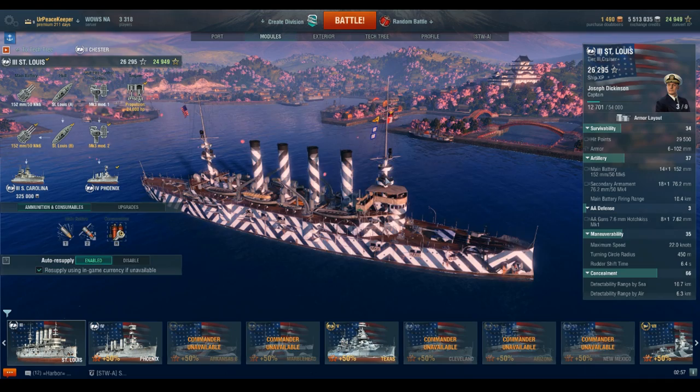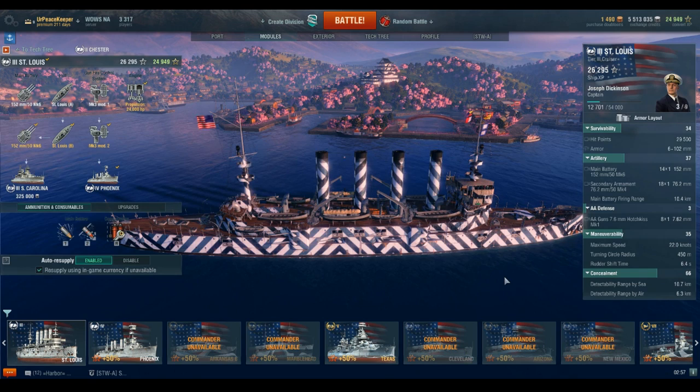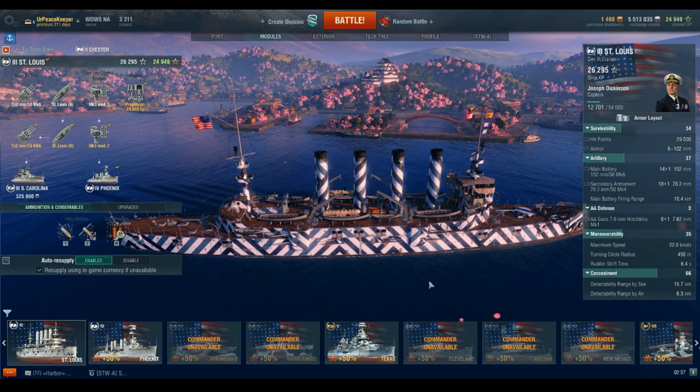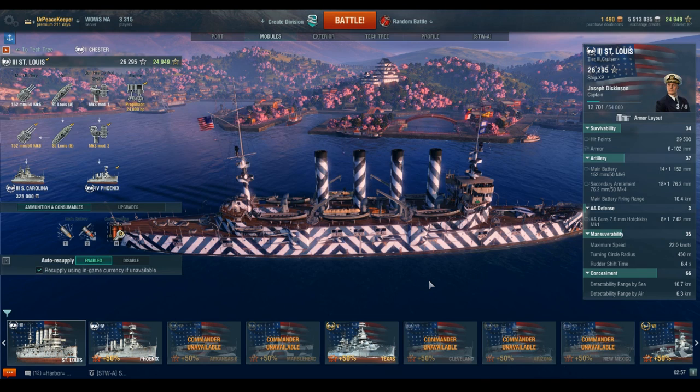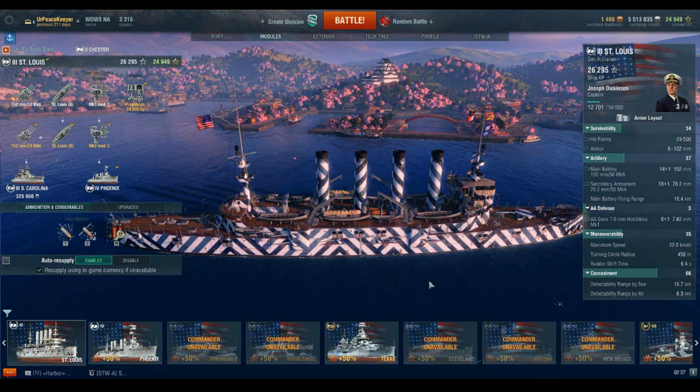She's an awful lot like the U.S. standard battleships with a 21-knot top speed, except she's a little bit quicker than that. She also frequently sees Tier 4 matches with carriers and has basically no anti-aircraft defense, which makes her very susceptible to carrier strikes.